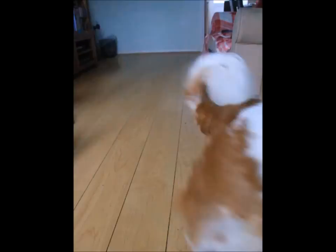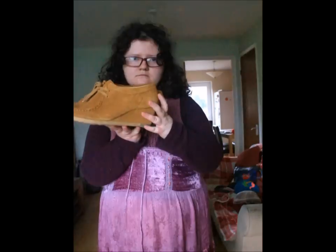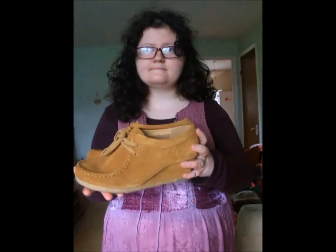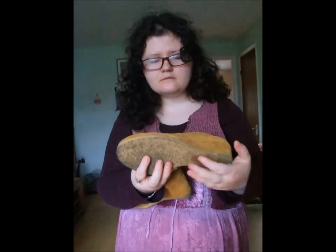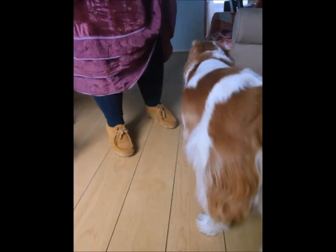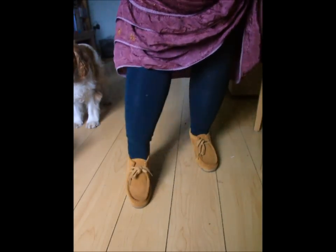They've got a slight heel on them but not completely flat. The next shoes were originally from Clark's — I think they're Clark's Originals. I think they're suede. Excuse my dog, he wanted to follow me and wouldn't move. These are very, very comfy. They haven't got as much grip underneath but they're very comfortable to wear.